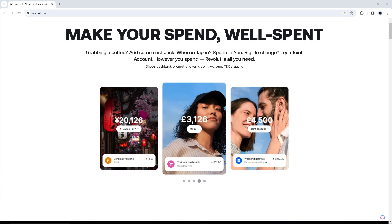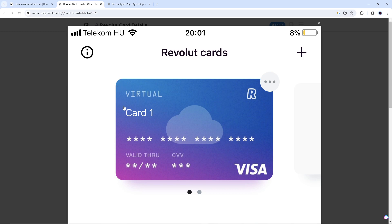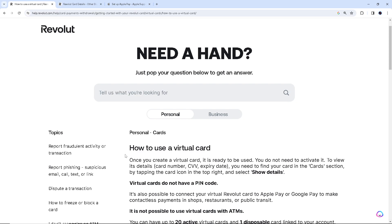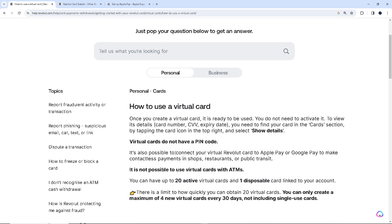This is what a Revolut card would look like — right here you'll see the virtual account numbers. If you don't have one, go to help.revolut.com — there's a very helpful guide on how to use a virtual card. If you don't have one yet, search for how to create an account. Once you have your virtual card, it's time to set it up as a payment method for purchases.